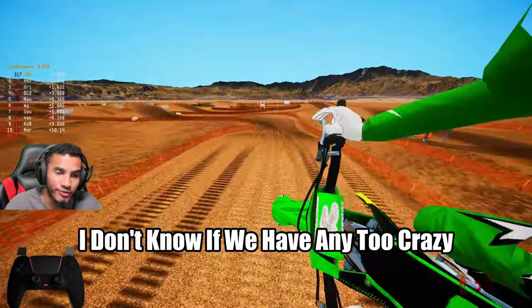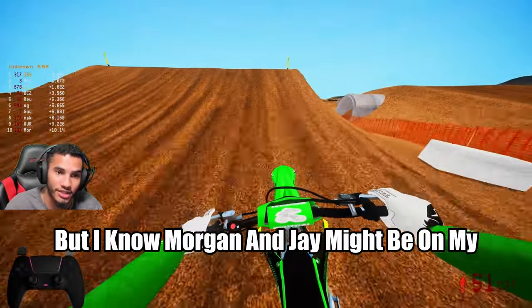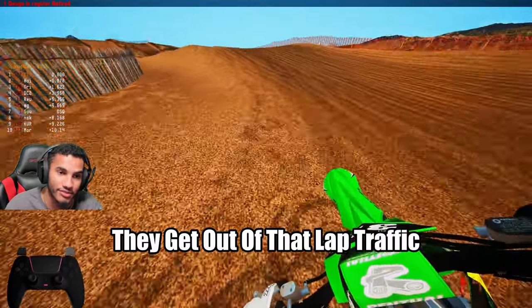As you can see, I don't know if we have any two crazy fast people up in here, but I know Morgan and Jay might be on my bumper here soon after they get out of lap traffic.